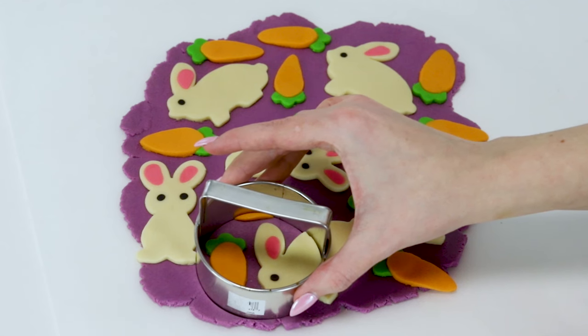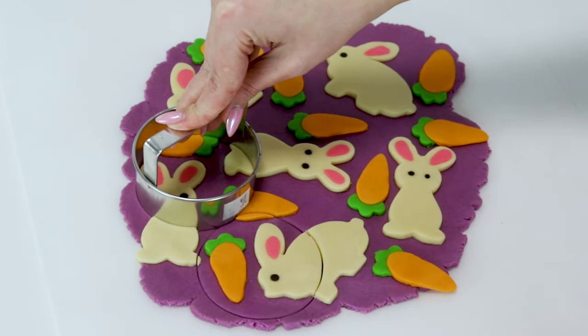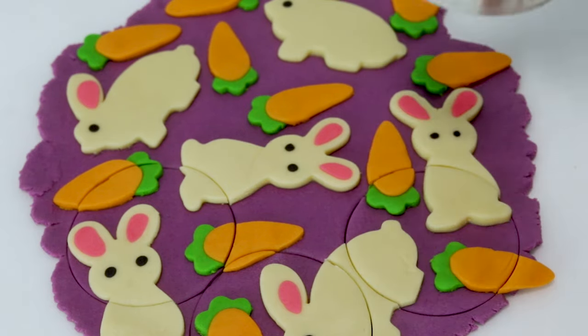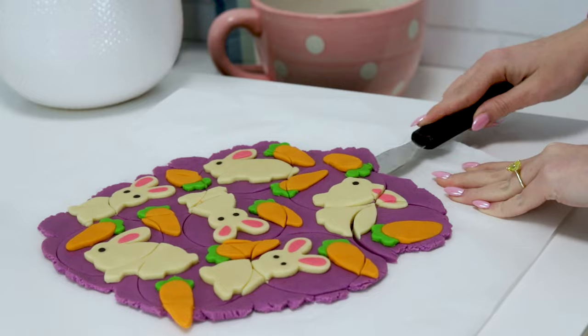Now we're going to get the cookie cutter we want the cookies shaped in. I used a circle, but you can also just use a knife and cut the cookies — just keep everything on that sheet of parchment paper. Don't move them yet. Once they're cut, pop the entire sheet onto a baking sheet and into your fridge for about 30 minutes to stiffen the dough. The reason we're chilling after cutting is that if you cut the dough when it's cold it can crack, so that's why we do it in this order.